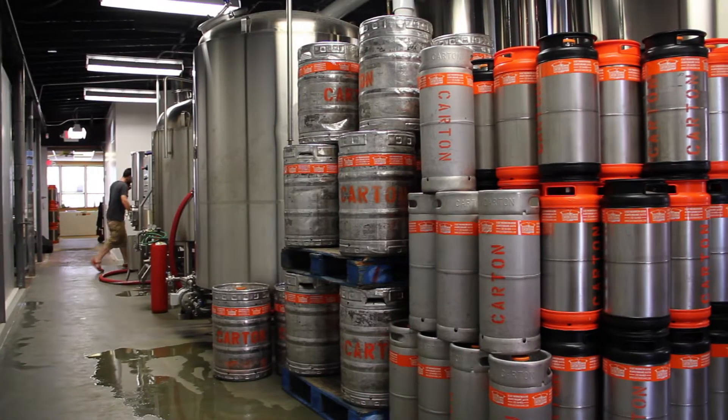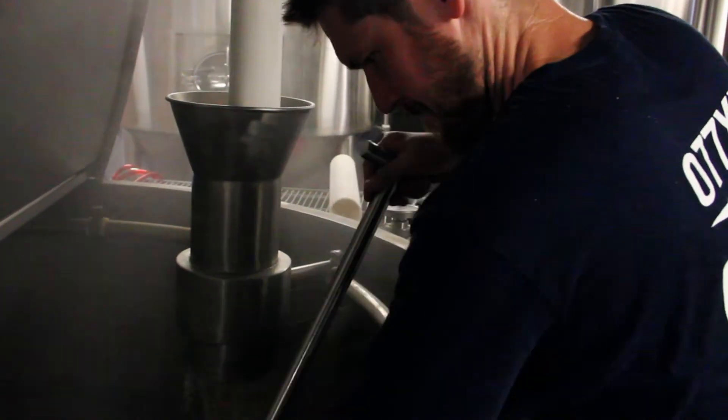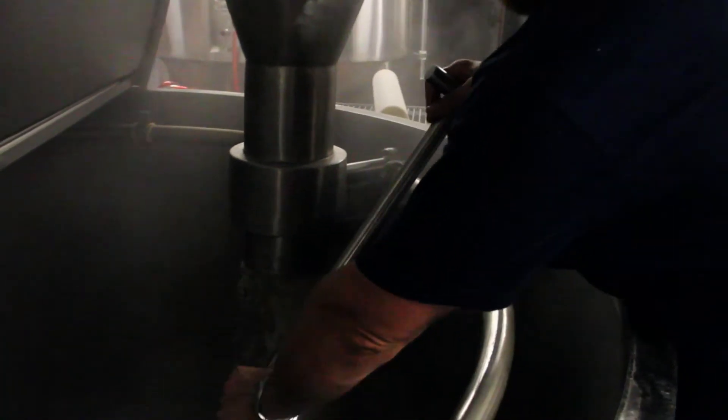In our brew house, once we've milled the grains in the mill room, they're moved through an auger pipe up to the mash tun. In the mash tun, you put your ground grain and soak it in hot water, extracting the sugars and enzymes that you will feed to the yeast down the road. It's essentially a tea.